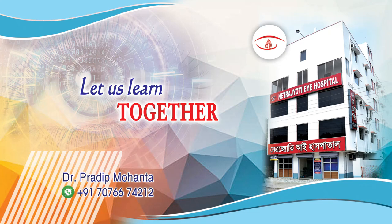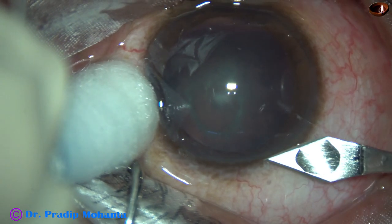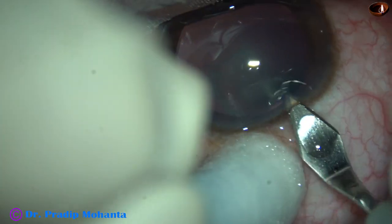Friends, welcome to my workplace at Ranakh Heart, West Bengal, India. This is a posterior subcapsular cataract with very soft nucleus. Let us observe this surgery.